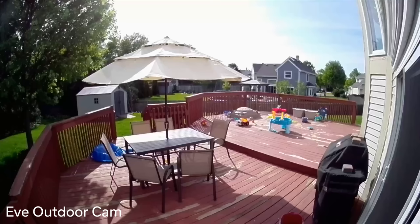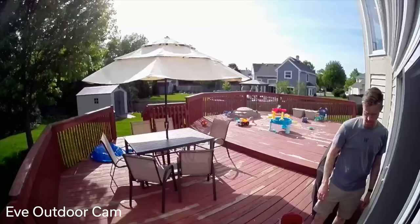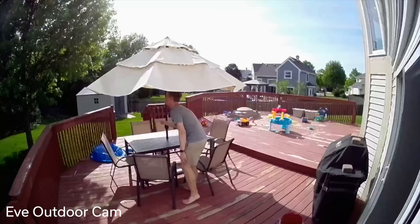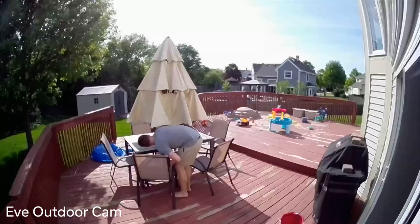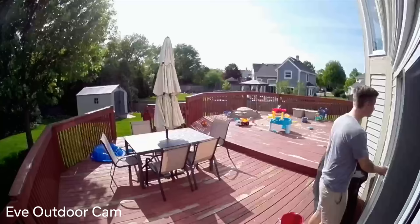For video quality, the camera records at 1080p HD resolution. This is unfortunately the resolution limit for HomeKit Secure Video, so there's no reason for the camera to record larger videos. In my experience, the bigger problem with clarity in video surveillance isn't so much the resolution but the compression of the video. There might be edge cases where you'd see a license plate on a distant car at 4K but not 1080p, but in general, 1080p is a great way to save money for any video surveillance system.